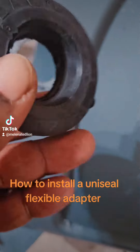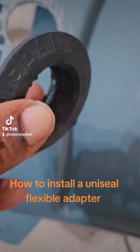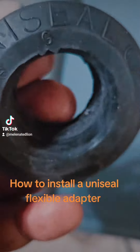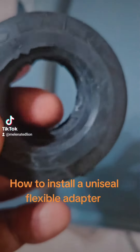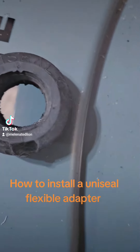This right here folks is a 1 inch uniseal. These little seals are awesome. I normally use a bulkhead fitting, but I discovered these uniseals — they work a whole lot better, and they're a whole lot cheaper too. So we're going to place that uniseal.